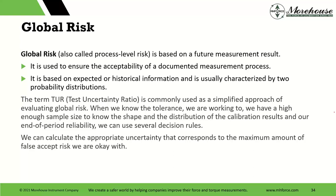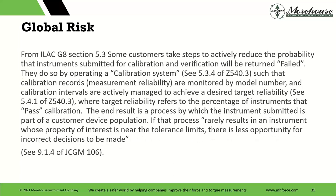Global risk is process-level risk based on a future measurement result, used to ensure the acceptability of a documented measurement process. It is based on expected or historical information. This brings us to the term TUR — test uncertainty ratio — where people request a four-to-one TUR or something like that. Use TUR as a common simplified approach for evaluating global risk. When we know the tolerance we are working to, we have a high enough sample size to know the shape of the distribution of calibration results and our end-of-period reliability. We can then use different decision rules based on TUR.